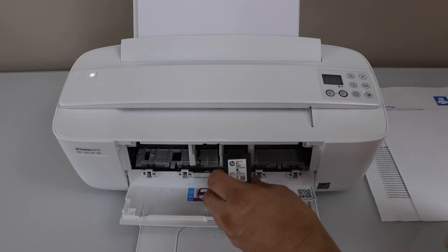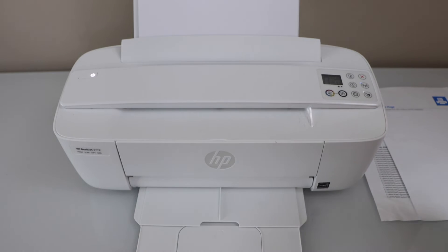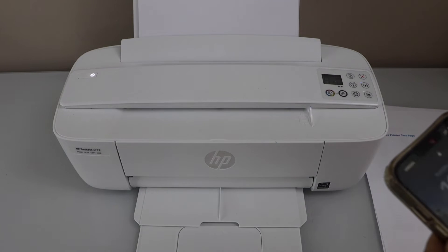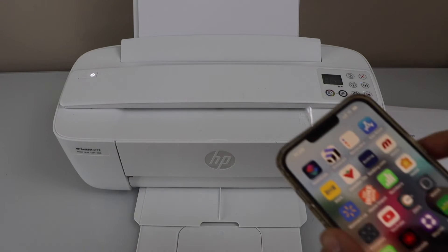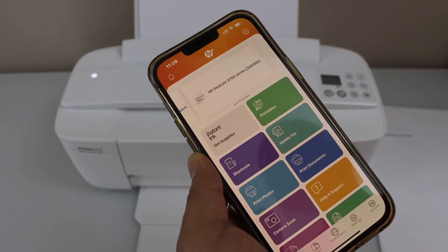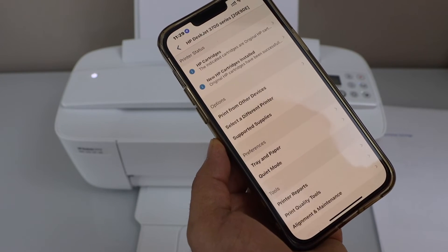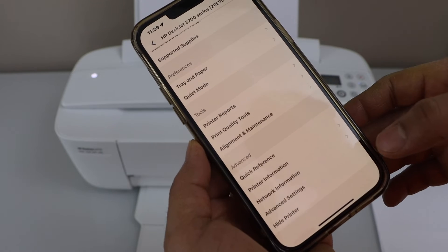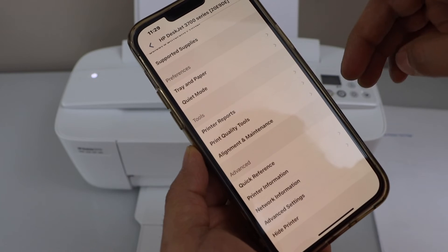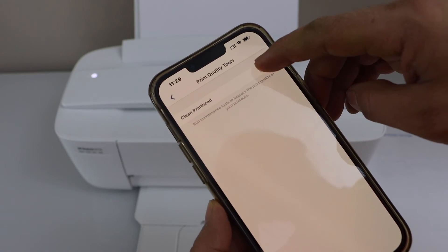Now let's install it and see if it's working. The next thing is to go to your smartphone or your laptop and open the HP Smart app. Look for your printer and click on it. Look for the tool section — you will see the print quality tools. Select it and click on clean print head.